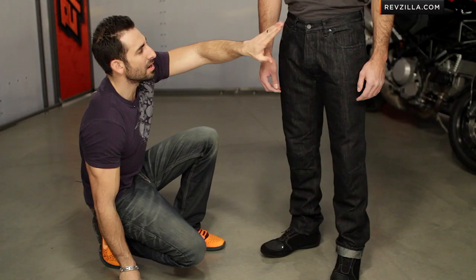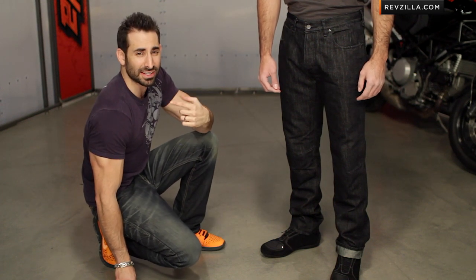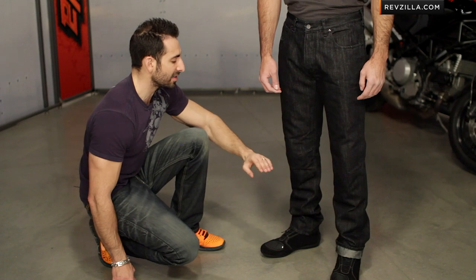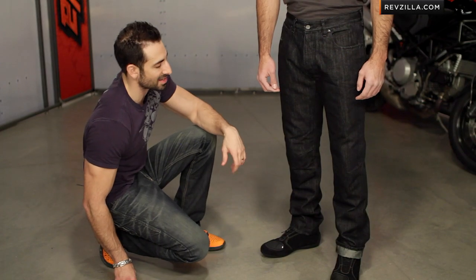Walking through the nuances: you're going to see it's a classic button fly design, embossed logos from Dainese, embossed rivets — black only in this one. It's a classic five pocket design. Notice the knee articulation — when we saw the Kansas, the knee was a little bit different with some horizontal stitches. This is more of a classic look, and you can see what it looks like with it cuffed at the bottom as well.